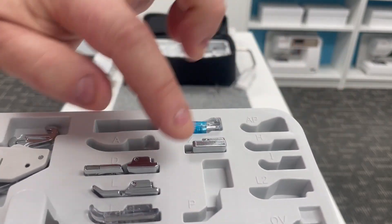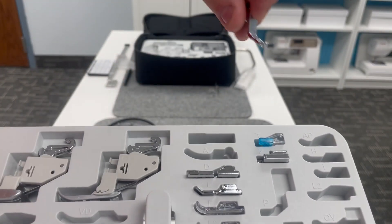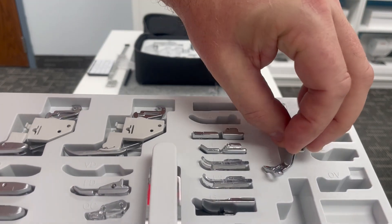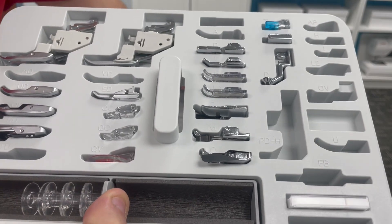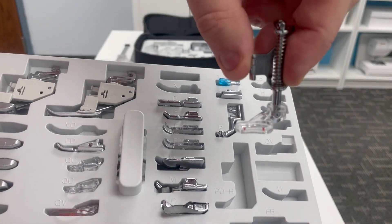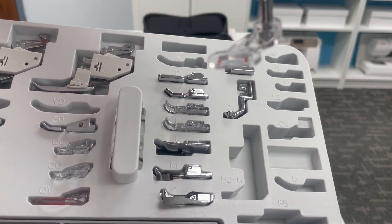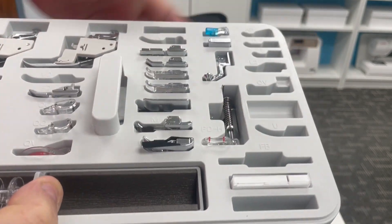Go back and review that. The next position is the P foot, the embroidery foot — that will go there. Then the PDH foot — we have two included with the Continental M17. The open toe I already put away in tray number two, and this is the closed toe version of the PDH foot. We'll just drop it in there.